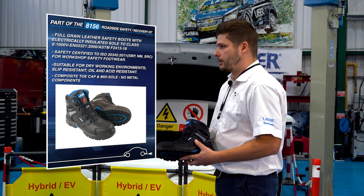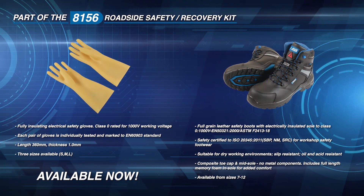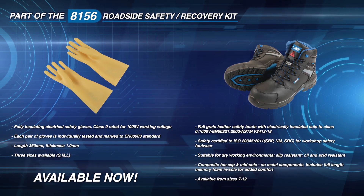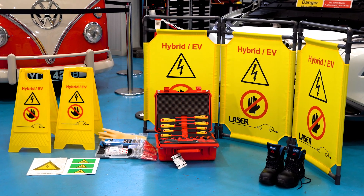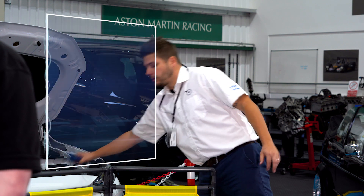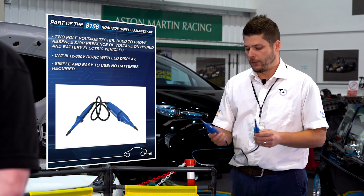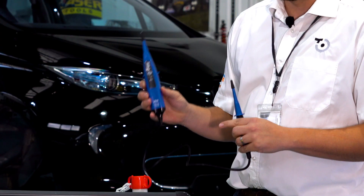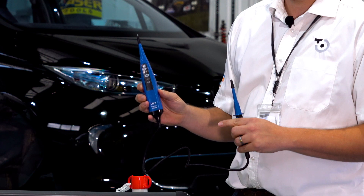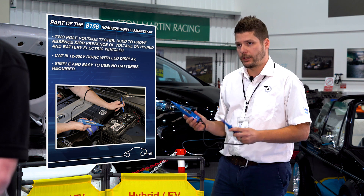The big feature about these insulated safety boots is they are rated up to 1000 volts. So I've got my PPE on — what's next? Assuming the vehicle needs to be powered down, there are two products within this kit that will assist with that. The first is the two pole voltage tester. Simply self-test it — no batteries required. This gives you a simple visual detection of presence and absence of voltage. Always follow manufacturer guidance on shutting the vehicle down. The voltage tester reads up to 600 volts, so it's more than compatible with most modern hybrid and EV vehicles.